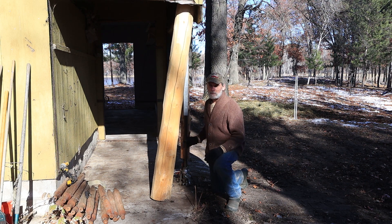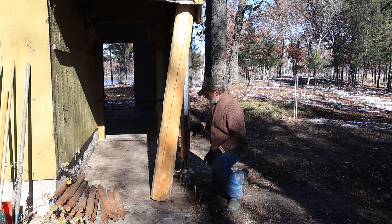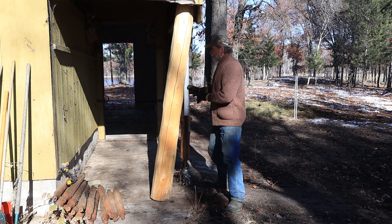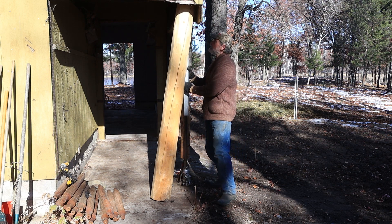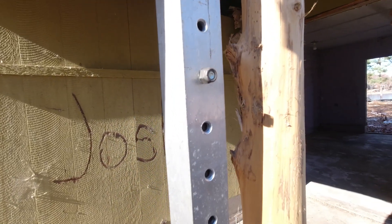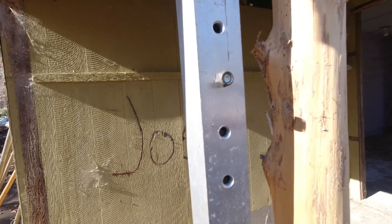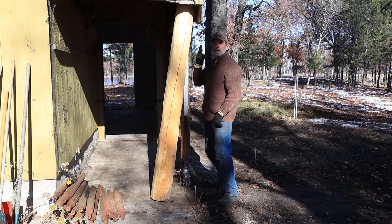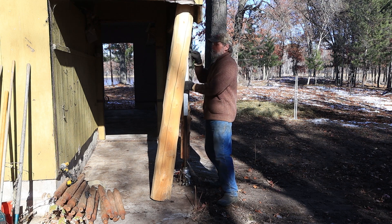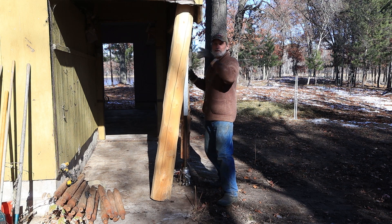We have used this on the site for — we've put in hundreds of columns with it, because this part is a constant. The jack is a constant, but this piece at the top we have different ones that we switch out. There is a pin hole every two inches, so we can adjust for the different terrain that we're on.